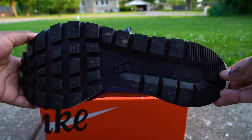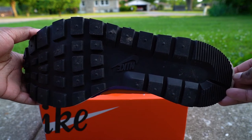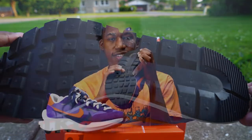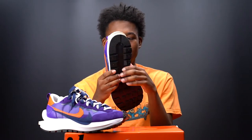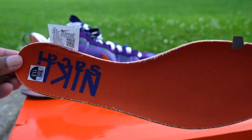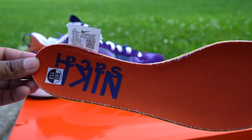Taking a look at the outsole, it has the infamous waffle iron outsole with the Nike logo embossed in black. On the insole, it's done in orange with the Nike Sakai logo in navy.